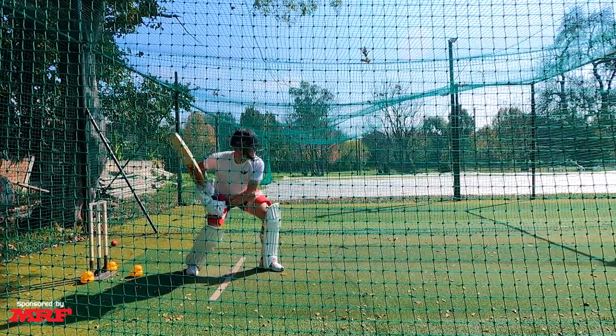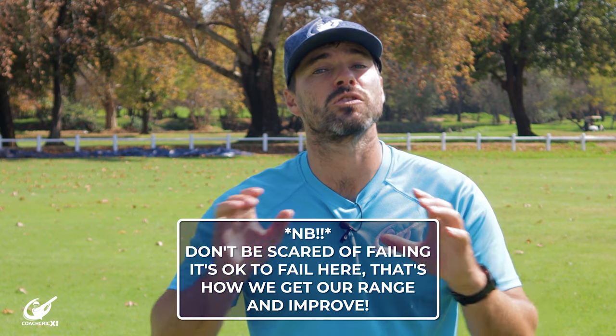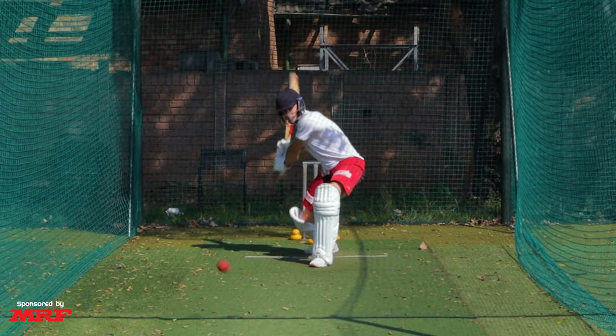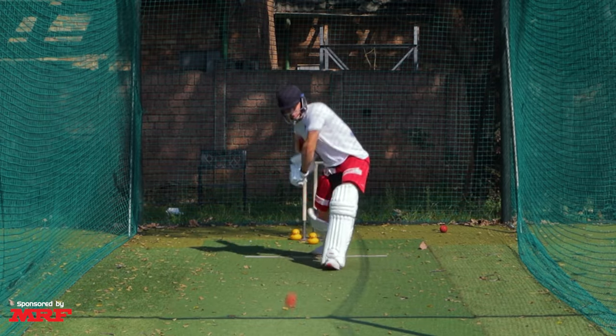It's important to understand when you're going into a drill like this what the success factor is. The success is trying to take the ball on and seeing where you can hit it. If you make mistakes that's fine, it's part of the learning experience which is going to make you better. Failure here would be being too scared to try and take the shots on — not learning where your ranges are — and then you won't be able to use it ever in a game situation.